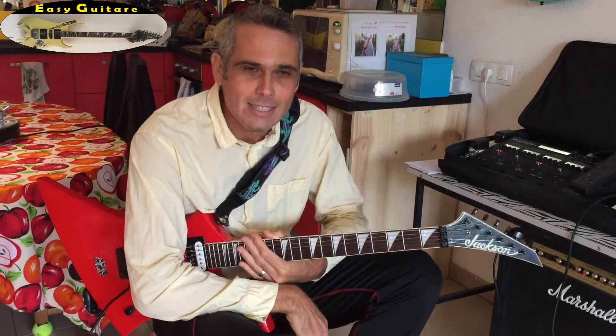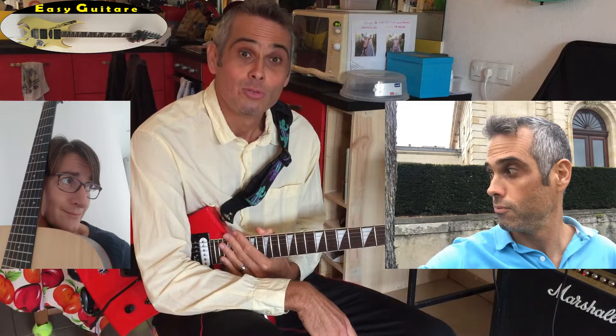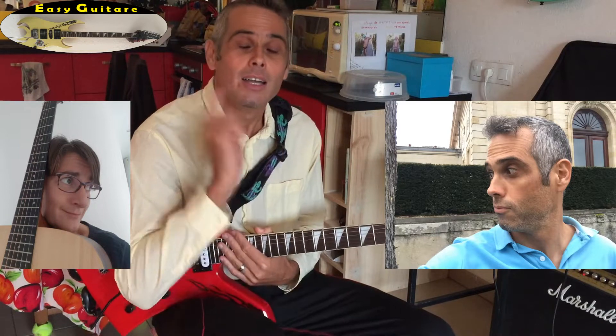Hello everyone and welcome to the channel EasyGuitar. Today we are going to discuss a question from Séverine. Let's start!